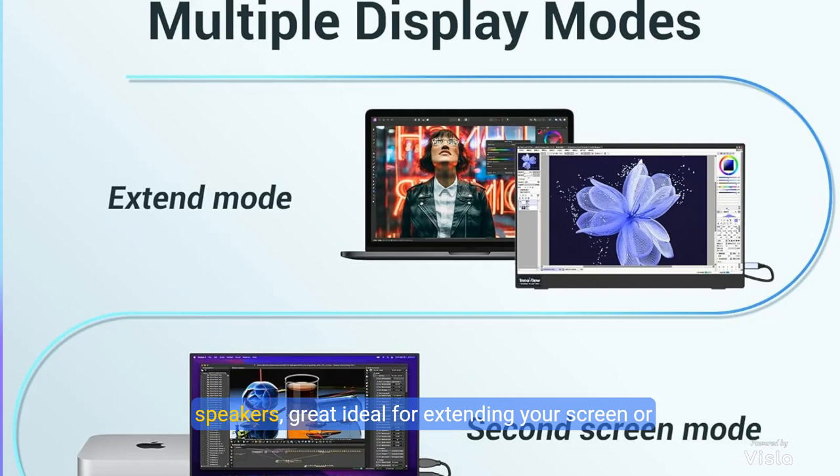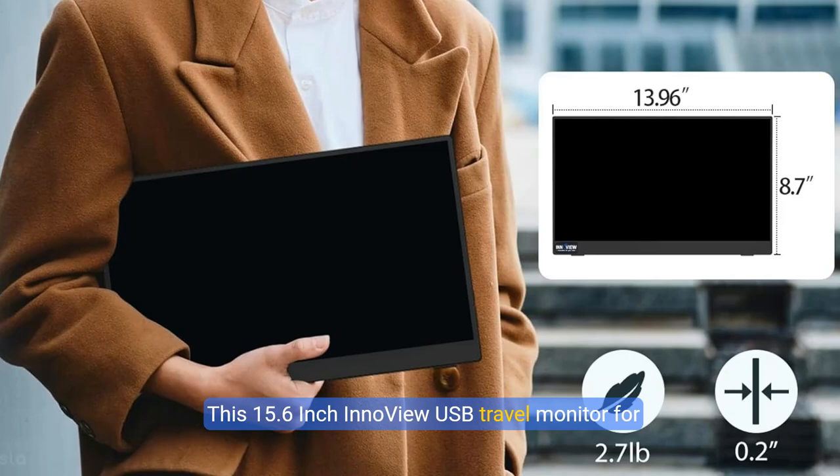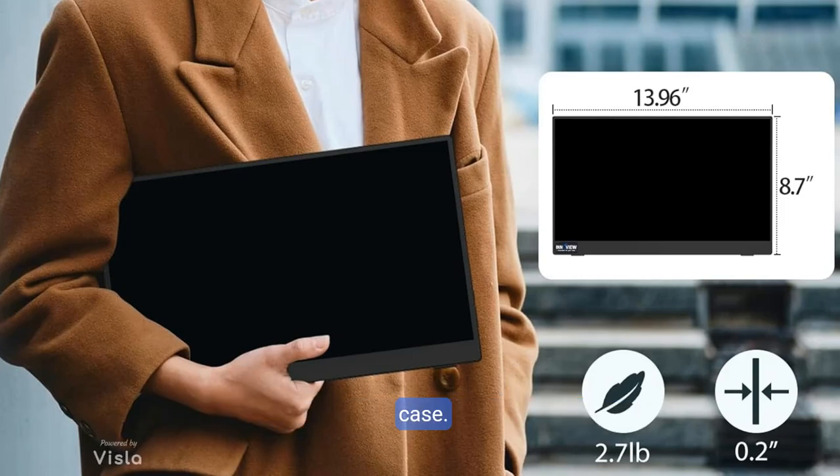Great for extending your screen or playing games on a business trip, travel, or home entertainment. This 15.6 inch InnoVue USB travel monitor for laptop is made of an ultra-slim IPS panel and the weight of the whole monitor extender body is only 1.6 pounds. It comes with an adjustable leather protective stand case.